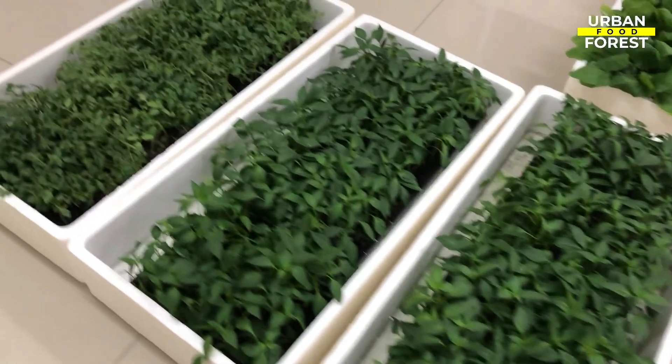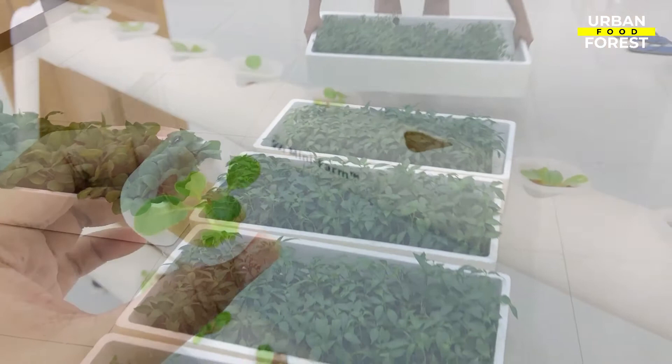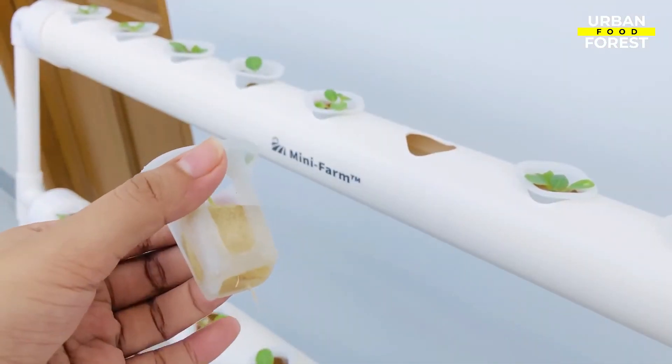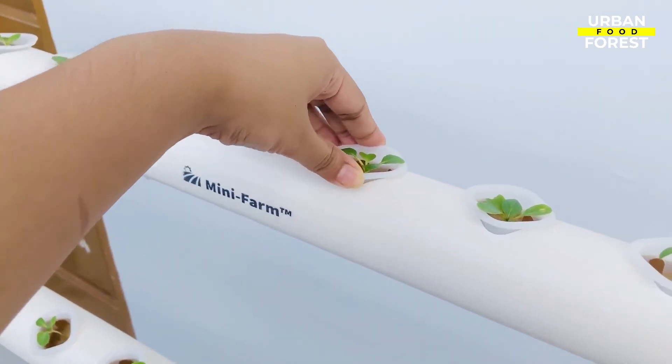And there you go. That is a beginner's guide on how to maintain hydroponic nutrients. Remember, one of the keys to succeeding in hydroponic gardening is the effective maintenance of hydroponic nutrients.